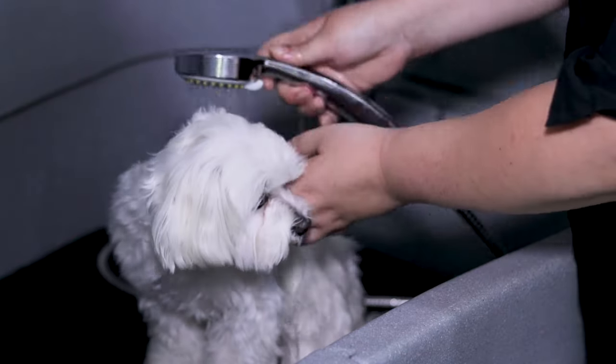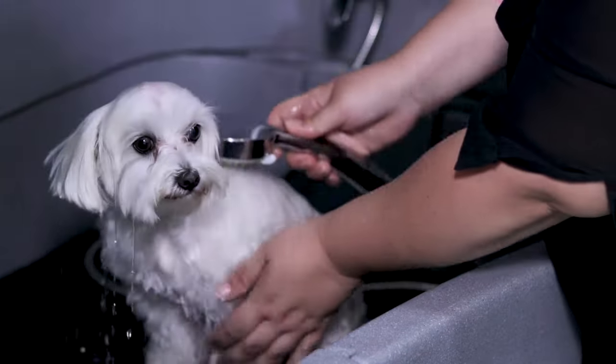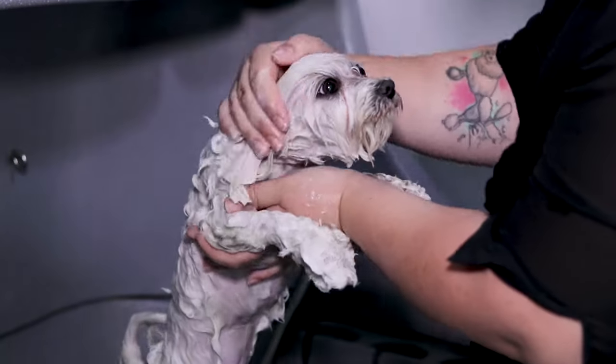Hello and welcome to AnimalWised, where today we are going to see how to bathe a dog with medium-long hair like a professional.